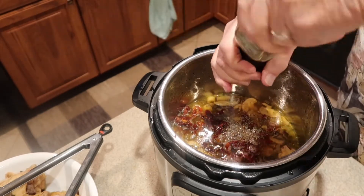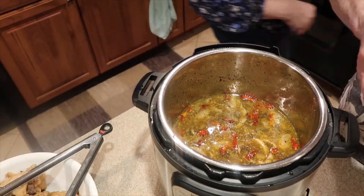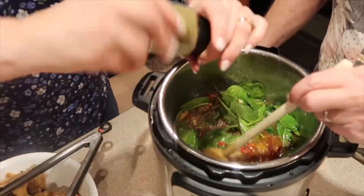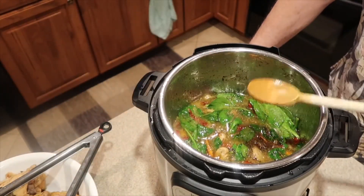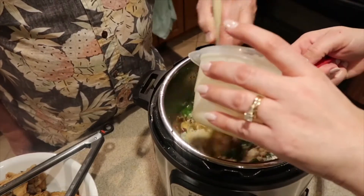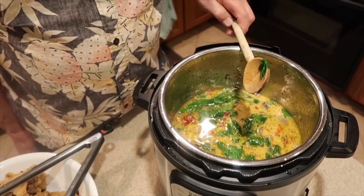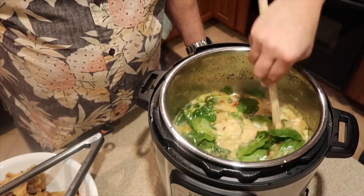We're going to add in some more Italian seasoning — about two tablespoons total. Give it a good stir, then add in the spinach and let it wilt down. Add a little more Italian seasoning if you like — you can never have too much! Now we're adding in the Parmesan cheese and the cup of heavy cream, which is going to make the sauce really rich. I didn't put in quite enough spinach so I added another handful.